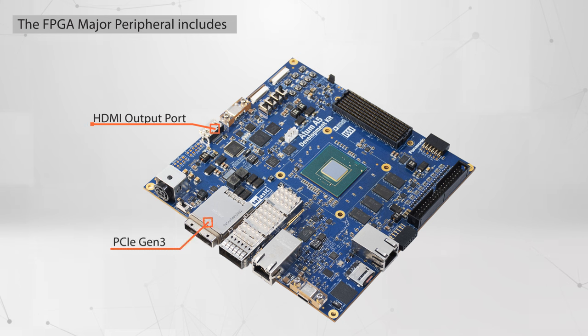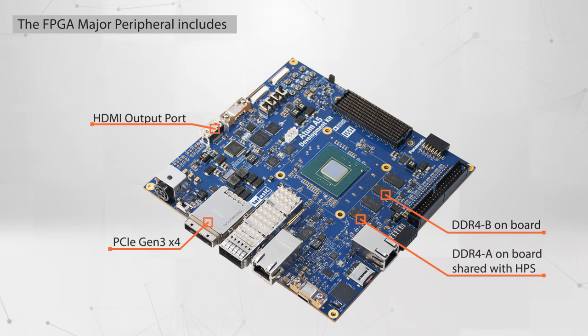The FPGA major peripherals include an HDMI output port supporting 1080p video mode, PCI Express cabling Gen 3×4, onboard DDR4A with 32-bit data bus shared with HPS, onboard DDR4B with 32-bit data bus, and one FMC Plus connector with 16 transceivers supporting VADJ 1.2V.